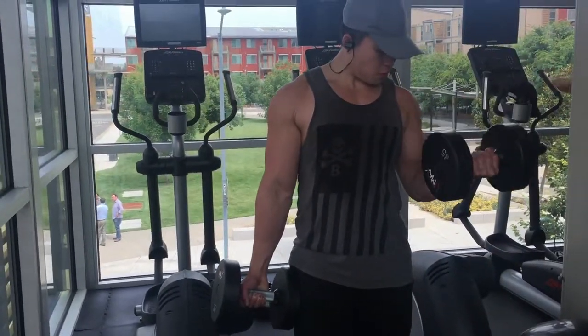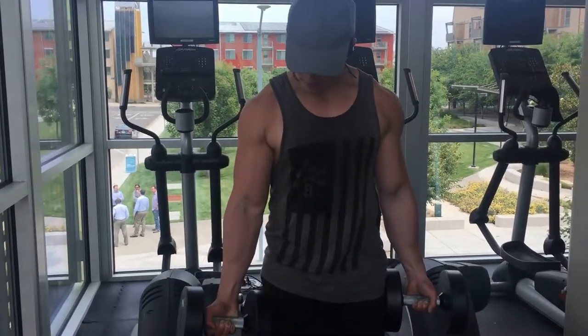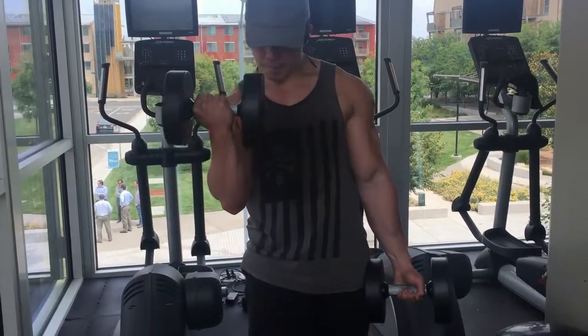For better contraction of your brachii, try slow curls. Keep your grip supinated and go all the way up and down as slow as possible — that way you're able to have a better contraction.